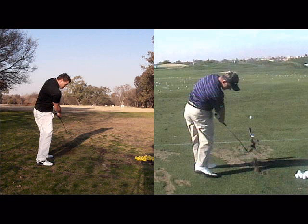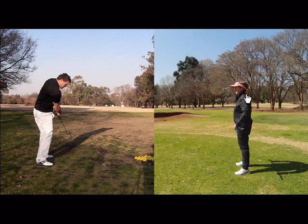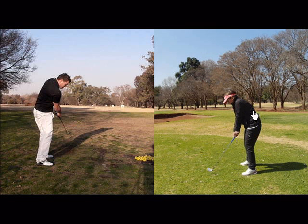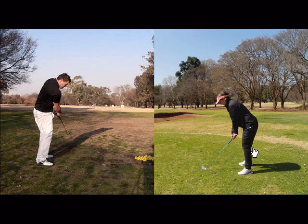So to improve your posture, I do this little drill. I stand up straight and put the club over my belt or over my hips. Then I simply just bend over the club like that, and from there I'd just bend my knees and hang my arms. And then you're setting yourself up for a lot more space to use your spine correctly through the shot. You'll hit it straighter, you'll hit it further.